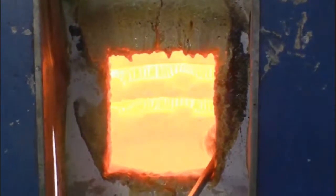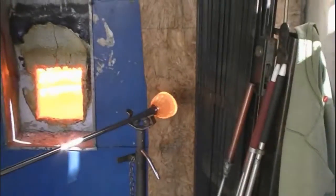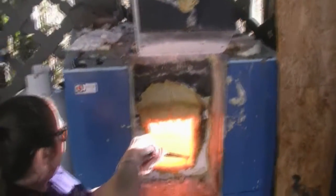By gathering glass onto a metal pipe called a punty, you can begin to shape and form the piece you're working on. I will open the door close and tight. So the door opens, you want to get in as quickly as you can. Hands are back, level — there's your grip.